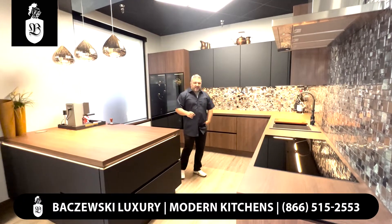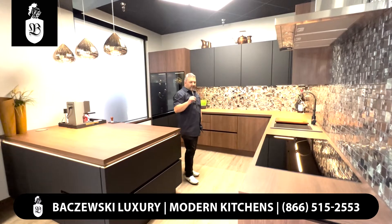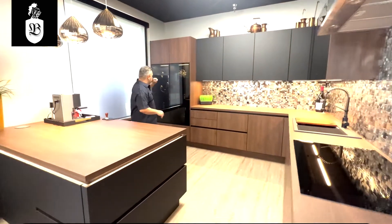Hi, Gregory with Bachevsky Luxury. Today I'm going to talk about this black German kitchen by Nabilia. I'm going to show you around starting from this side.